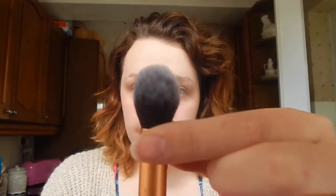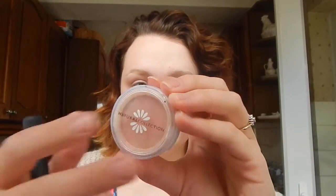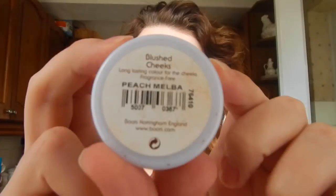I am now taking my contouring brush by Real Techniques and using my Natural Collection blush, applying it to the apples of my cheeks. I really like the Natural Collection blushes as they are natural, and this peach shade is really nice whether you are pale or have dark skin, so it works for everybody. I then take the same brush I used for my powder and buff out the colour so that it looks more natural.